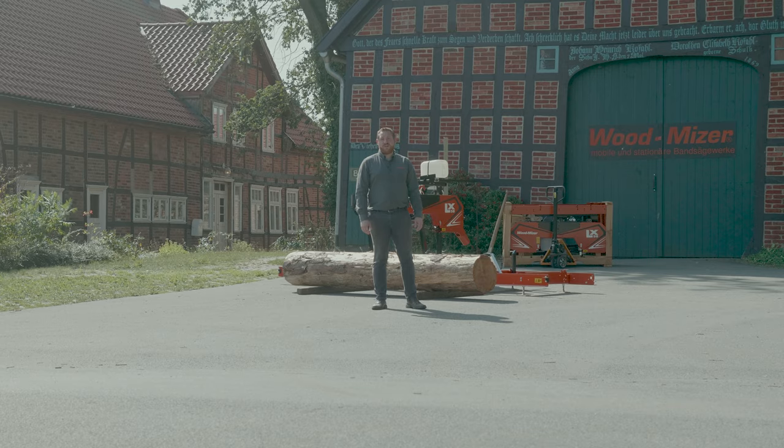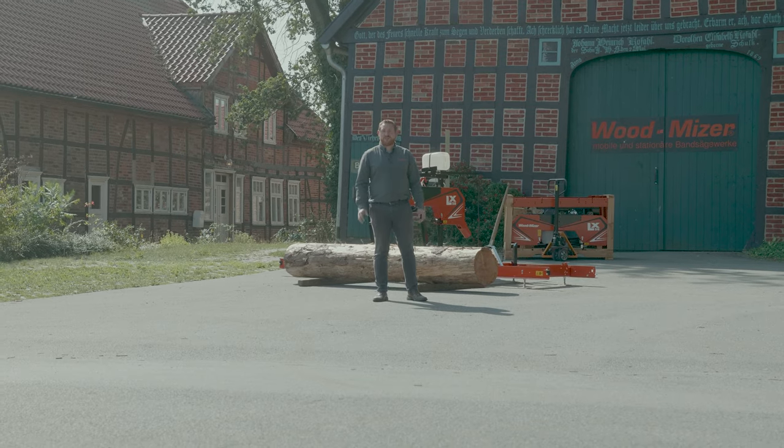Hi, my name is Marc Vogler from Woodmeiser Germany. Today I will show you the LX50, a new sawmill model available for every woodworking passionate.